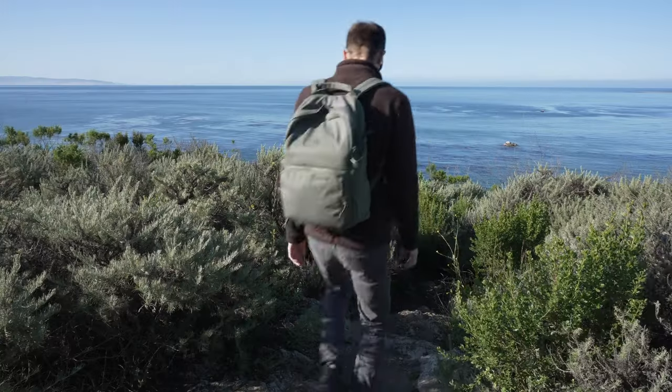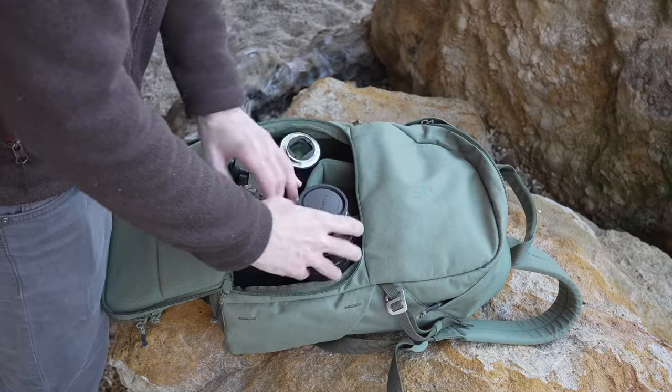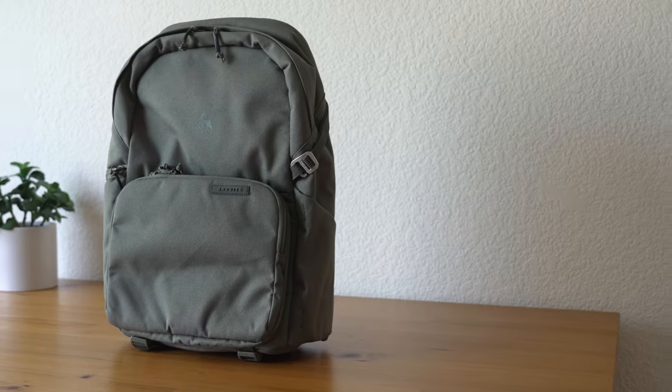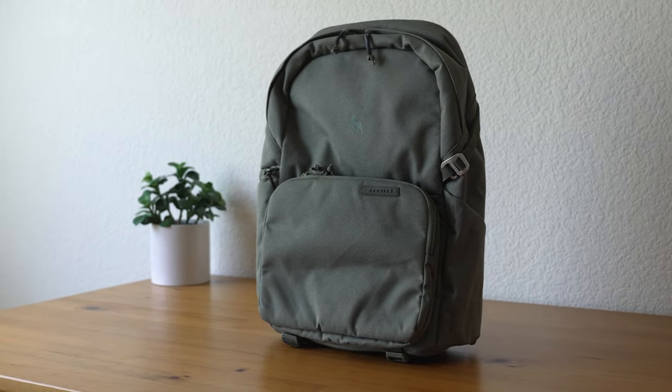This is the Breveti backpack and today I'm just going to talk about how I fit all my gear in it and the gear that I use. Full disclaimer: this backpack was gifted to me, but I wouldn't be talking about it if I wasn't really interested in this pack.